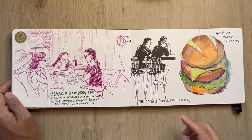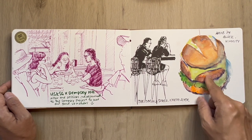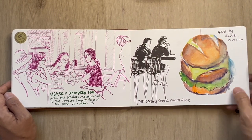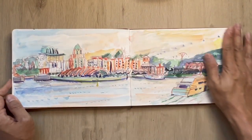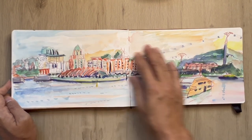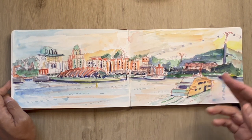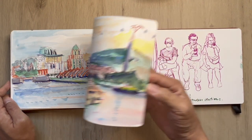This is back at The Social Space, popping in and having a coffee. Here's using a voucher at Hans im Glück at Vivo City — they serve really good burgers, some of us find it a bit dry but it's okay. This is sketching Sentosa at HarbourFront — this is Resort World, and this is the cable car going from HarbourFront all the way to Sentosa.